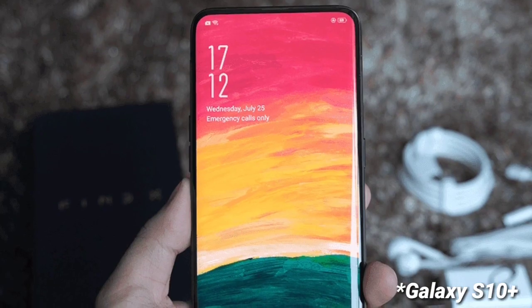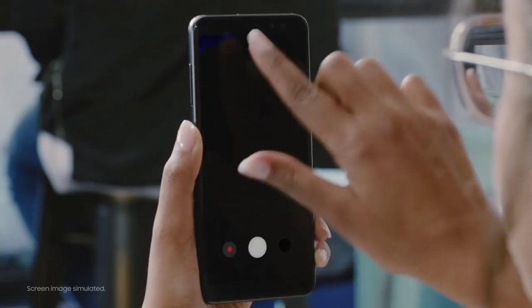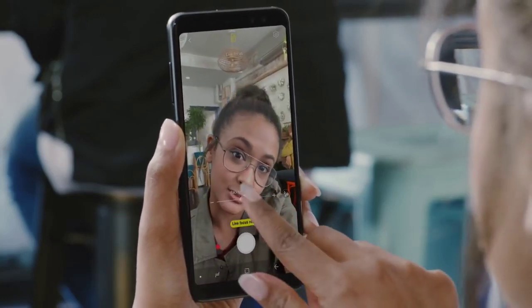The Galaxy S10 Plus will be a bigger model, possibly with a 6.44-inch display and will feature a total of five cameras. All models will come with Android 9 Pie out of the box.